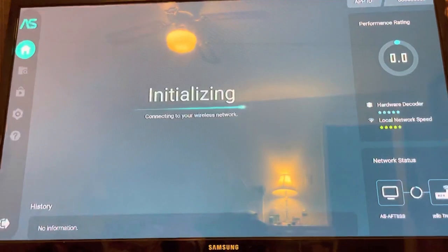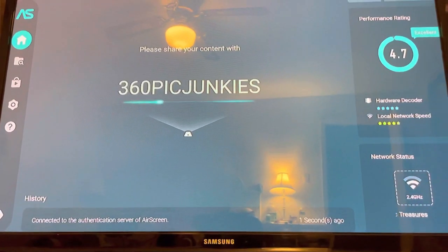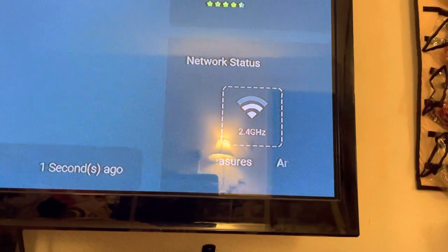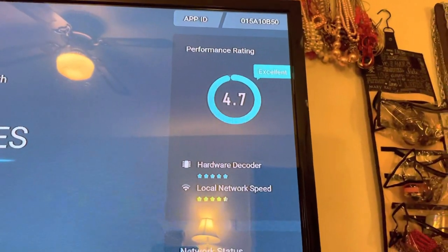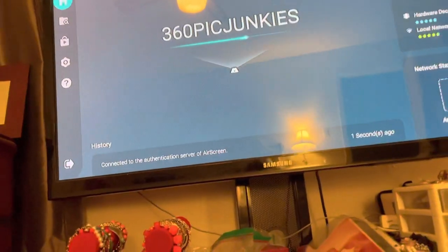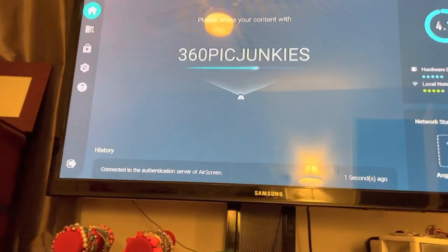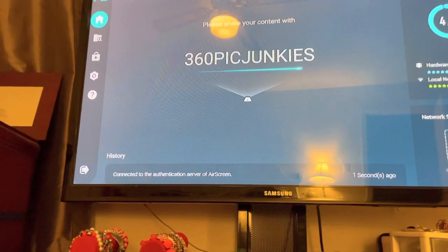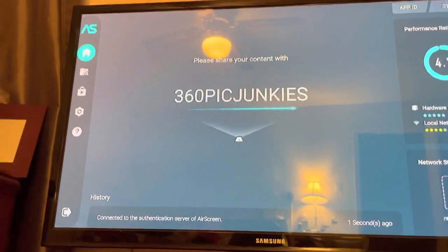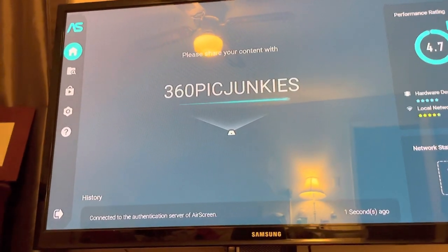Once it's set up, it's going to connect to your wireless network — mine is '360 Pic Junkies.' The good thing is it tells you the gigahertz, what network you're connected to, and your performance score. A 4.7 is excellent since the best it does is 5.0. On my home network I have a 4.7, and on location it only dropped to about 4.2, so I was still able to load content quickly and get my customers going.